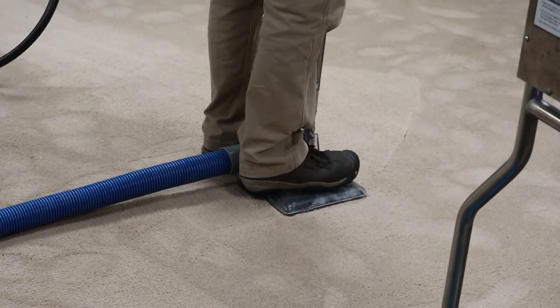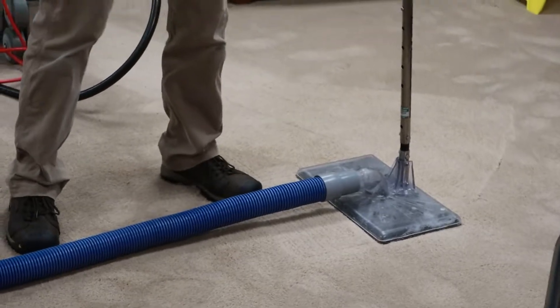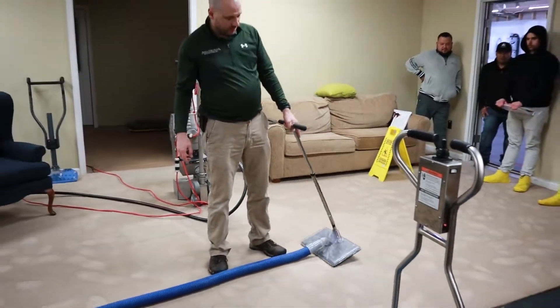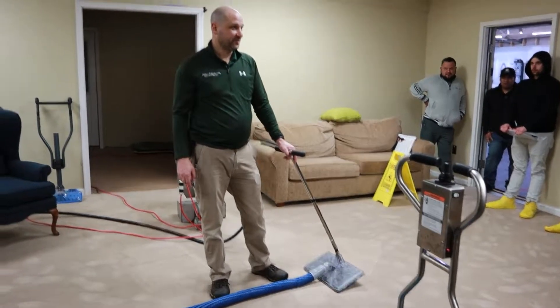This is a fantastic extraction tool — it does an awesome job. However, it's only about one square foot per 10 seconds. So if you have a large area, it's probably not the greatest thing to use.